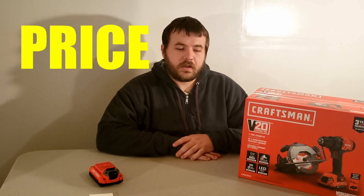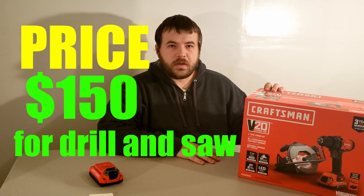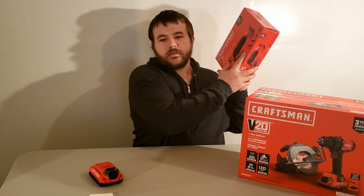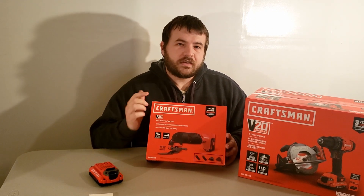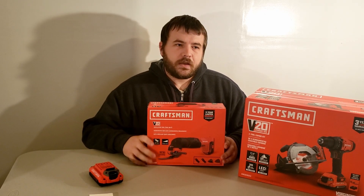For the price, which is important for a lot of people — I bought this at Lowe's on Black Friday — this was $150 for the kit. And I was also able to get this Craftsman oscillating tool for free as well. I'll have a video linked in the description and on the screen, so make sure to check that out.